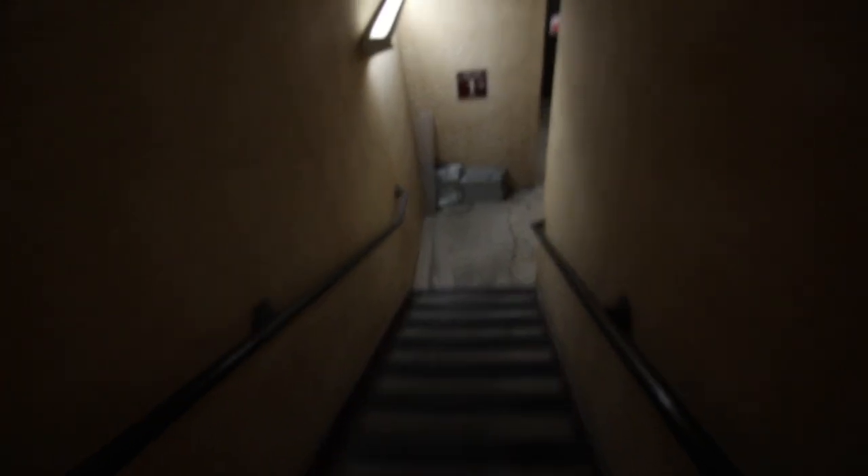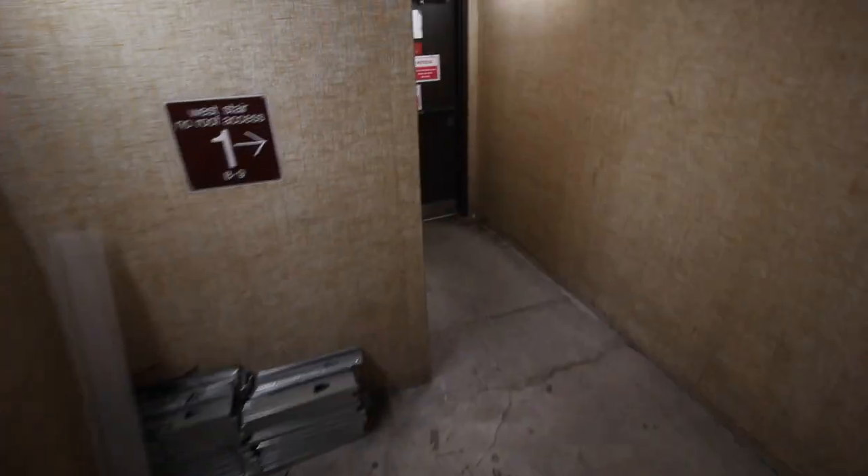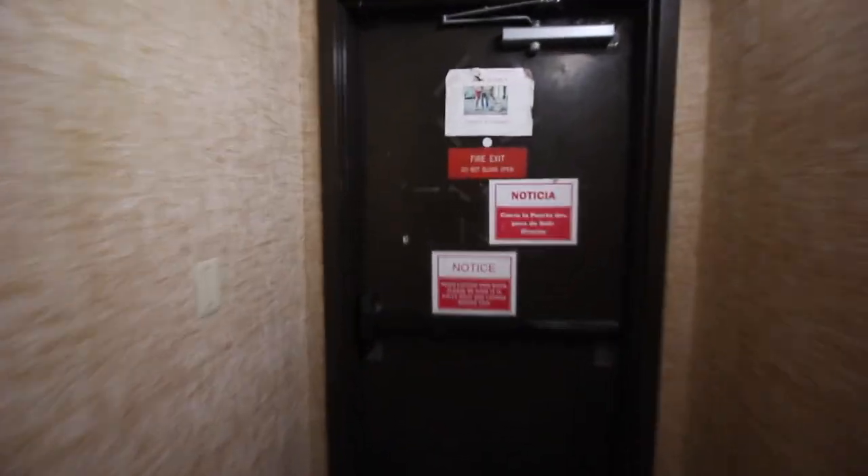Before I begin this video, check out the hallway to leave my office. That's where I come from. You just walk down these creepy stairs, come down to that entrance, and this is how you get out.